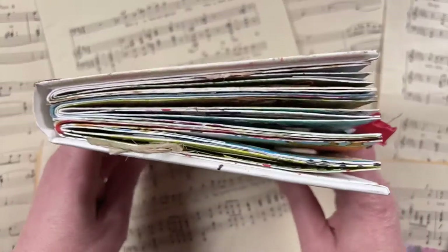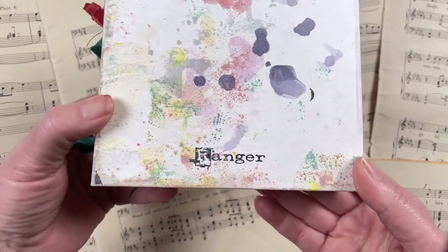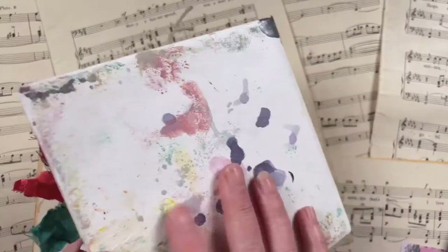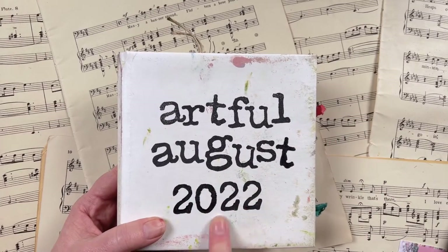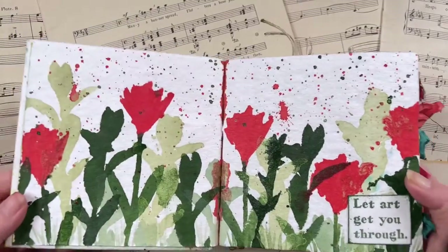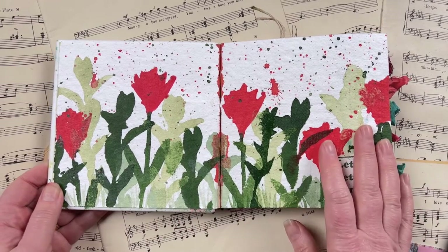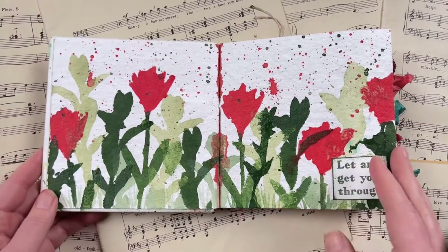This is my little completed journal. I used the six by six white watercolor journal by Dina Wakeley, produced by Ranger Inc. The cover has lots of little splatters — I deliberately didn't decorate it at the beginning of the month, I just wanted to see what happened. I stamped my Artful August 2022 title for the front cover, and inside, each page is inspired by the prompts, which I used as a jump start, mixing up different products, stamps, and stencils each day.